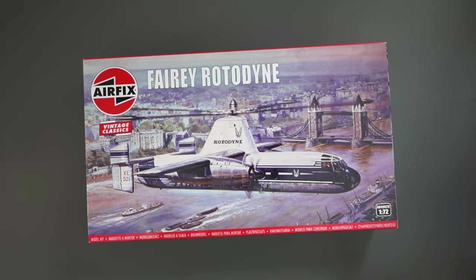Hello everyone, Matt from Model Minutes here and welcome back to the workbench for another unboxing! Today I'm taking a look at the Fairy Rotodyne — a 1/72nd scale kit from Airfix — so join me as I take a look inside this vintage kit to see what it's like.